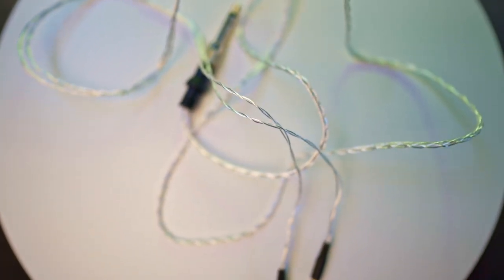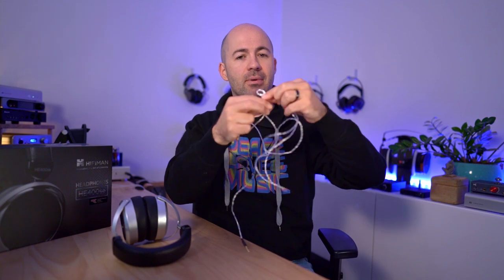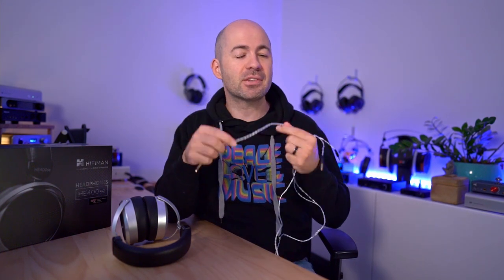Speaking of cables, that's where things get a bit icky with the HE400SE. This cable could be one of the worst cables I've ever interacted with, and that's saying something because some other HiFiMan cables have been equally dreadful. It's a silver-plated copper cable, but the problem is that it holds its shape in a really bad way — it wants to kink and buckle. It's just a horrible, horrible cable to work with.